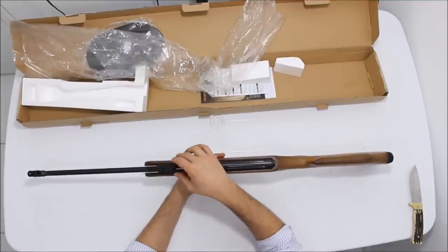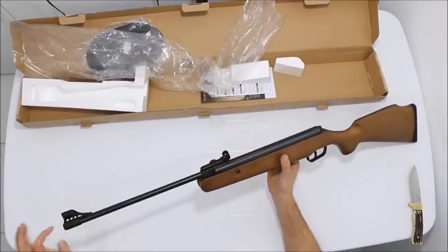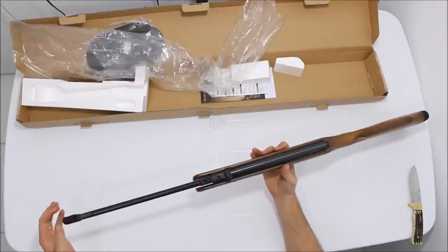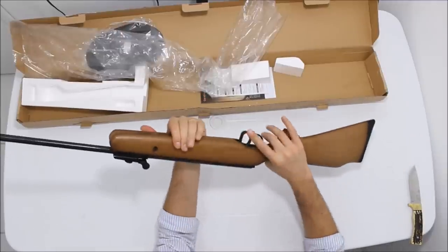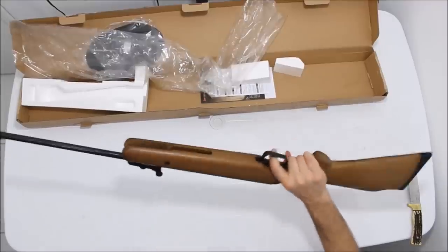A alça de mira é ajustável lateral e verticalmente, com fibra ótica verde. A massa de mira tem fibra ótica vermelha e tipo túnel com entrada de luz — muito bacana. Gostei dessa carabininha, vale a pena, especialmente para tirar o alvo. É um espetáculo, levíssima.